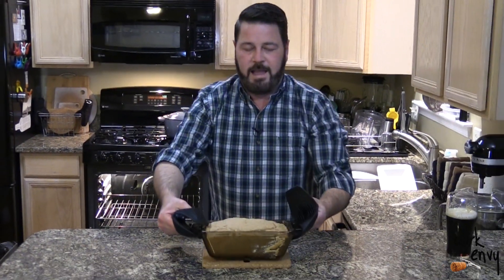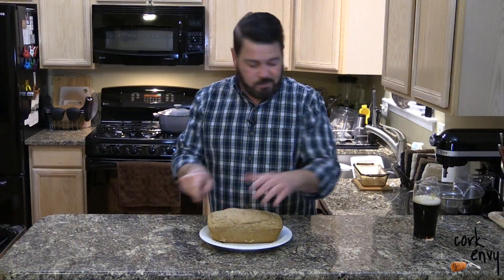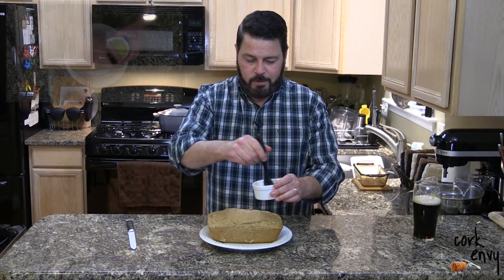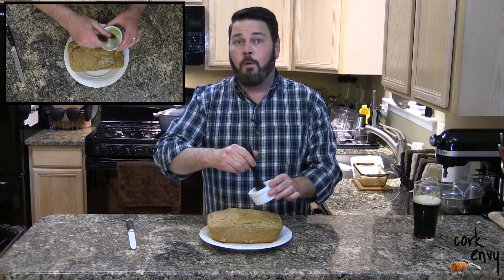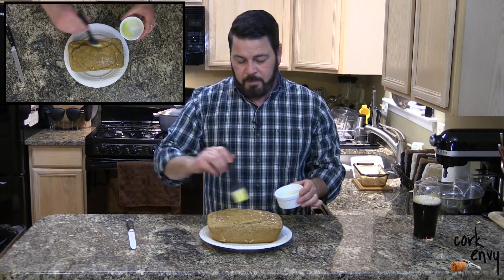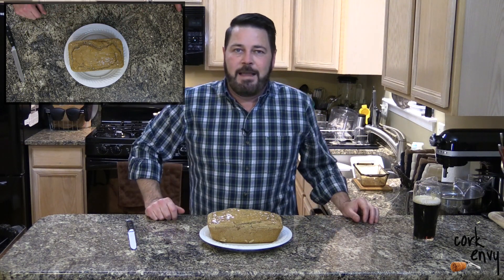Our bread is out of the oven. I've plated our bread here — it's still nice and piping hot. We can go ahead and cut it now, or we can brush a little melted butter over top of it. What's better than that? Well, a little bit better than that melted butter over this hot Guinness beer bread is the Guinness beer cheese dip that I also gave a recipe for in this month's issue of City Magazine.